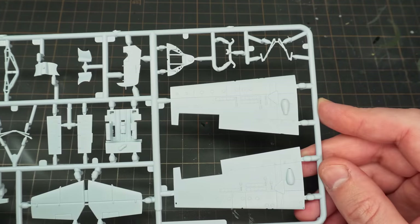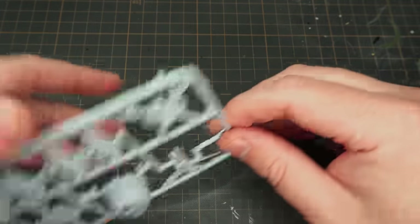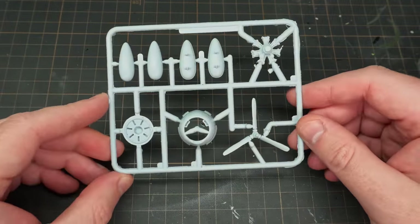This kit was released in 2015 by Airfix, and for the most part the detail on the sprues is pretty nice. Most of the sprues, that is.